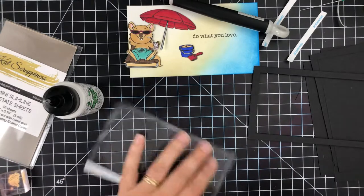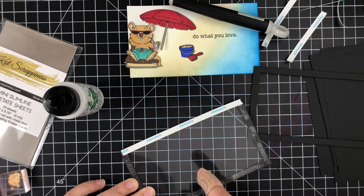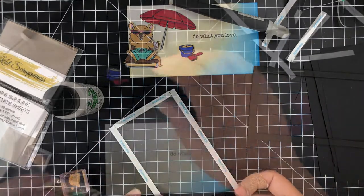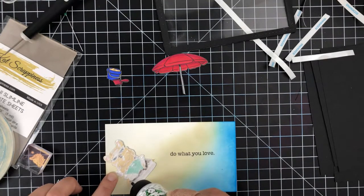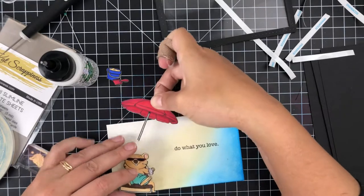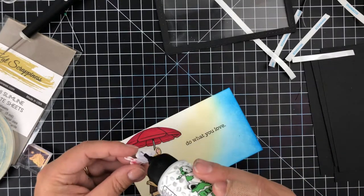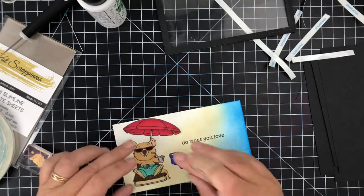I'll add another set of double-sided adhesive around the frame and put it all together. If you've enjoyed the video please give it a thumbs up and leave a comment, and if you haven't yet subscribed please do that now and ring the bell and select all notifications so you're notified each time a video is uploaded. Now I'm using the Bearly Art liquid glue to add on my kawaka umbrella and little sand bucket, then I set that aside.